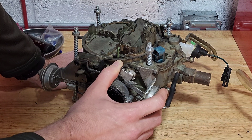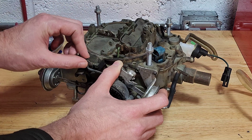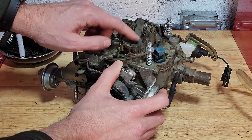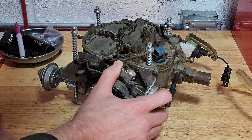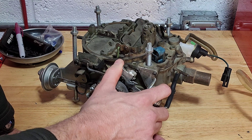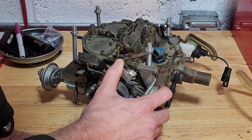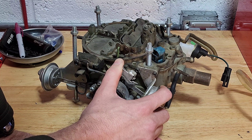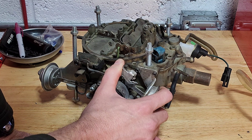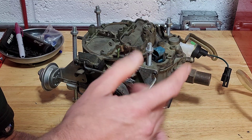So today, first thing we're going to do is we are going to check our primary vacuum brake, make sure it's opening properly, and then we're going to set the proper angle that it needs. Now if the angle's off, you may get a stumble, you may get a little hesitation, you might be getting too little or too much air in there. That's why you want to check this measurement. Every car has its own specification and you should consult the service manual for your particular vehicle to find out.